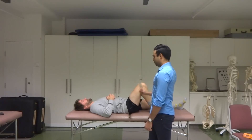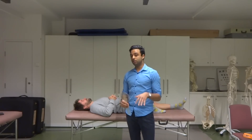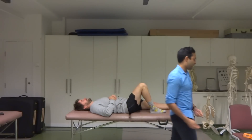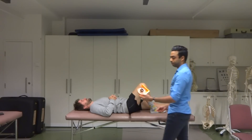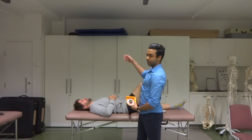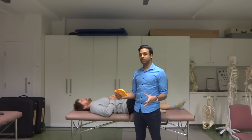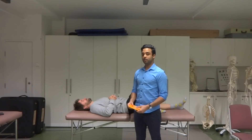Now, with knee extension, this is one of the circumstances where using an inclinometer can actually be really useful, especially when it comes to passive knee extension. So I'm actually going to put the goniometer aside and grab the inclinometer. When we do passive knee extension, I'm actually going to move his knee through the range of motion myself, and it's a lot harder to control the goniometer when I'm doing that. Using an inclinometer is going to make things a lot easier.